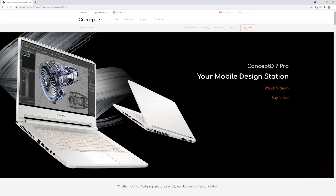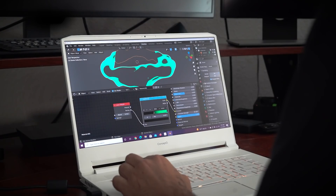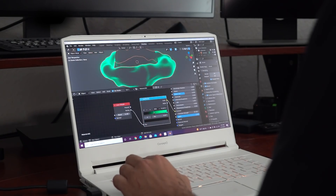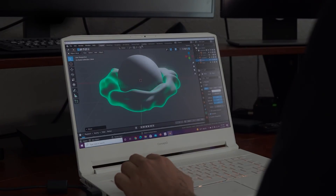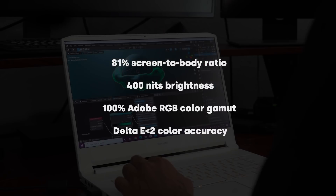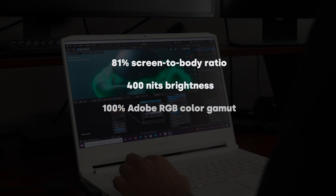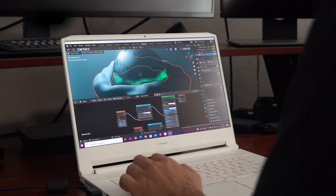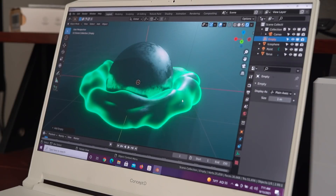Today's video is in partnership with Concept D. I'm currently using the Concept D 7 Pro for this tutorial. I really love the screen on this laptop — when it comes to designing, color accuracy is super important. The screen is Pantone validated and has 100% Adobe RGB color gamut, which really helps digital creators, and the Pantone validation is great for graphic designers doing print work.